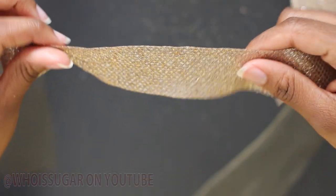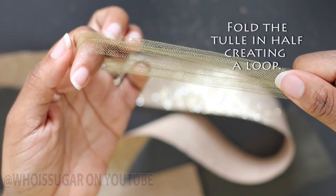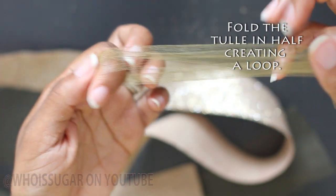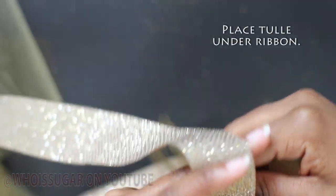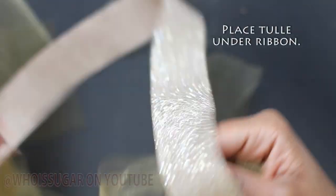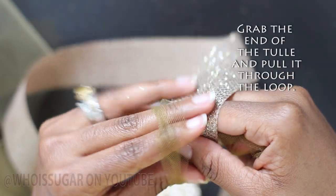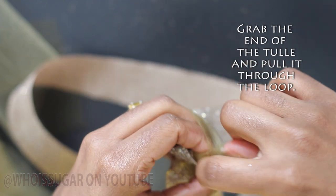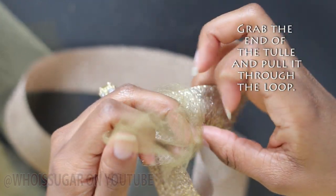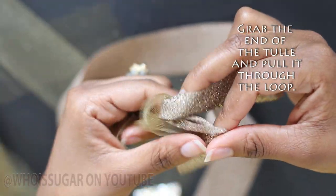Now you're going to grab your ribbon. Grab your tulle, fold it in half creating a loop. Place the tulle underneath your ribbon. Grab the end of the tulle, pull it through the loop. Give it a good pull, and there you have it.